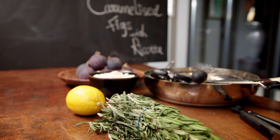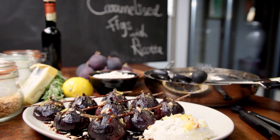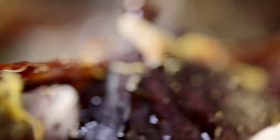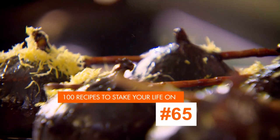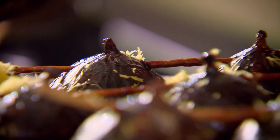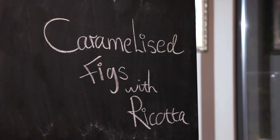Slow cooking isn't exclusive to just savory dishes. It's a clever way to transform fruit into wonderful desserts, giving them an amazing sticky, jammy intensity. Invest a bit of patience and my next recipe pays off big time. Indulgent and bursting with flavor: caramelized figs with ricotta. Slow cooking can also take desserts to a whole new level — a gentle, long cook can really bring out that wonderful rich sticky sweetness and depth of flavor in fruits.